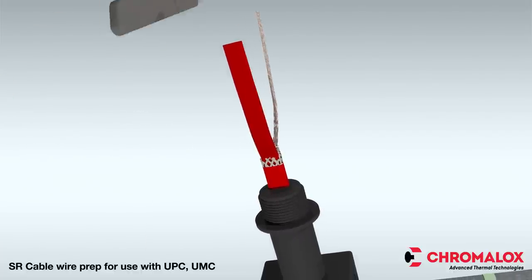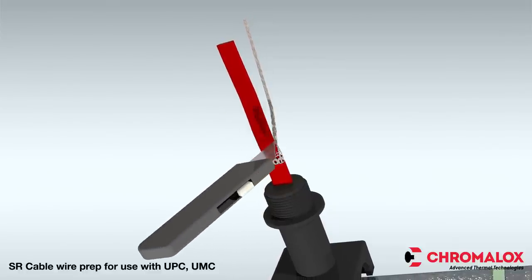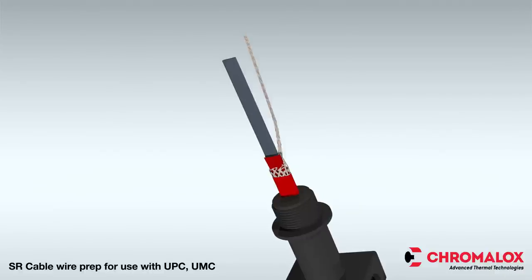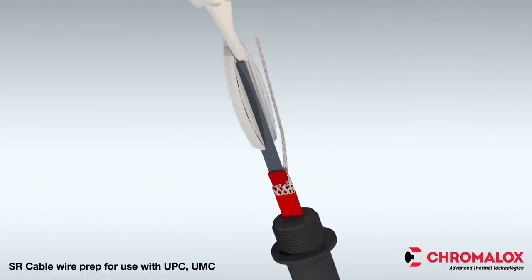When this is complete, score the inner insulation 6 inches from the end by cutting the inner jacket up from the center to the end of the heating cable. Then remove the inner jacket from the cable. Cut the excess material from between the bus wires.